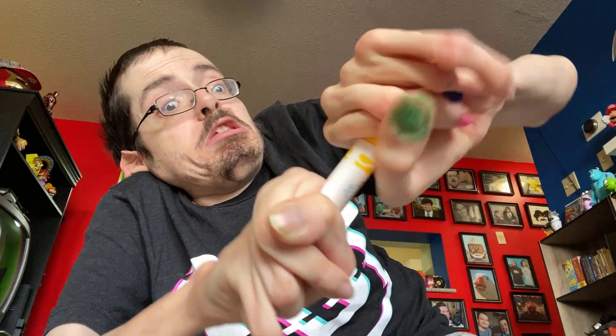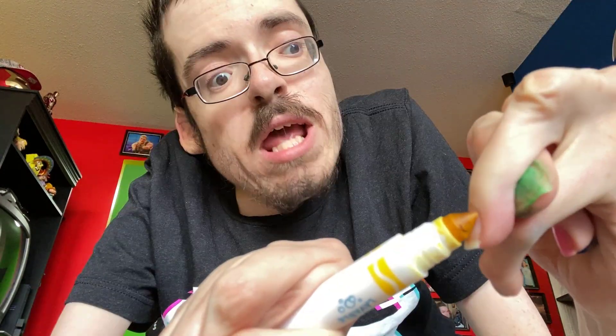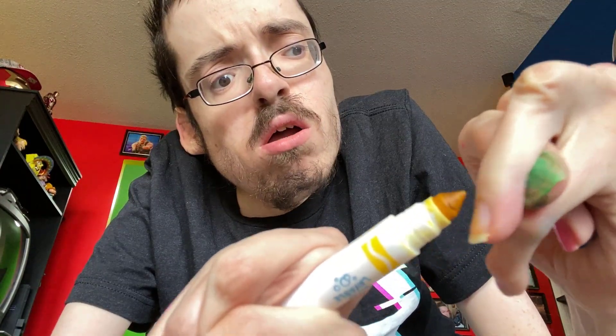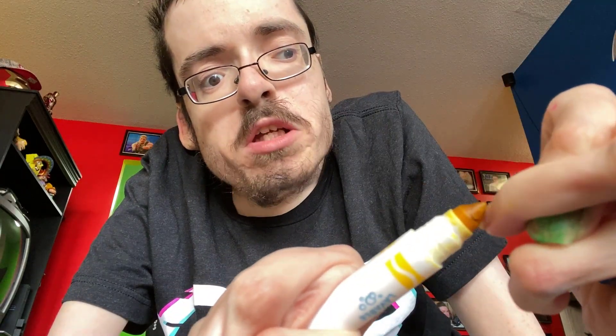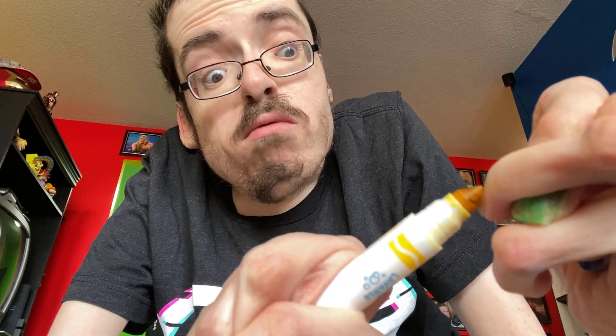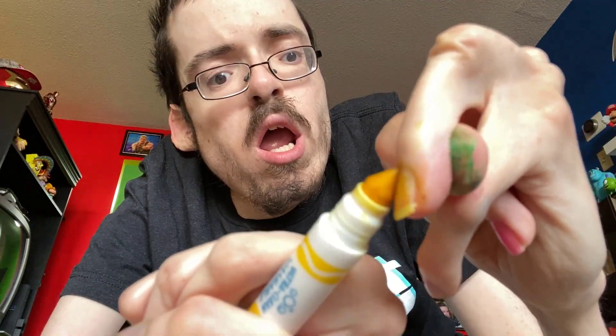We're going to use yellow. The Simpsons! Paint that crap yellow. Yellow's not really showing, but we're going to try our best here. Yellow's a pain in the butt right now. Pain in the goddamn butt. That's as good as we're going to get it.